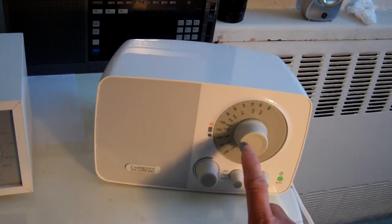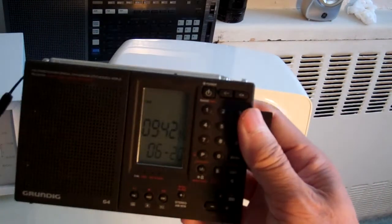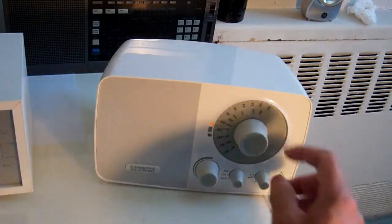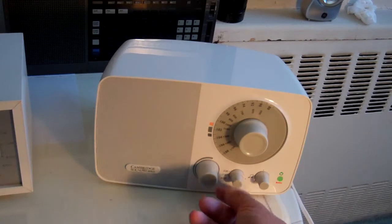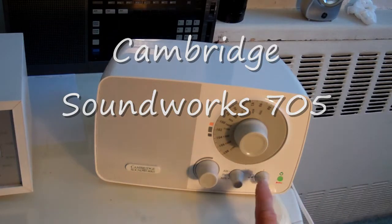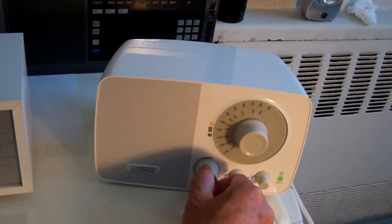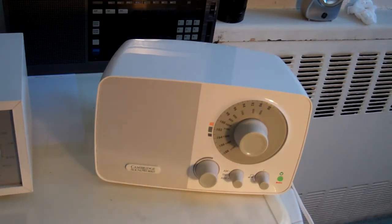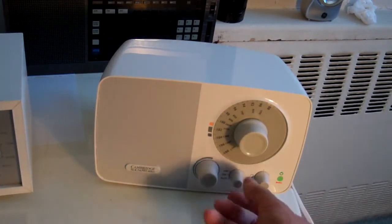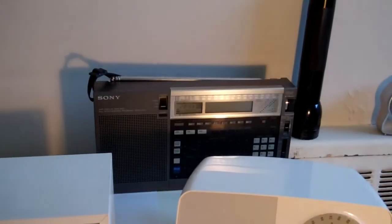The reason I like it is because it operates the opposite of something complex — it has a simple dial, volume, AM FM, auxiliary, and tone. Doesn't even have bass or treble, just a simple tone dial. Excellent, excellent tone. Simple to use — what more can I say.